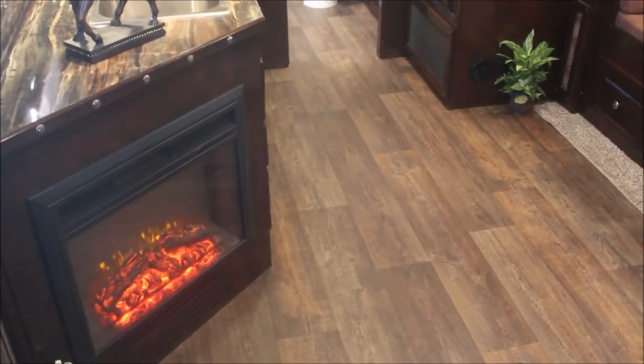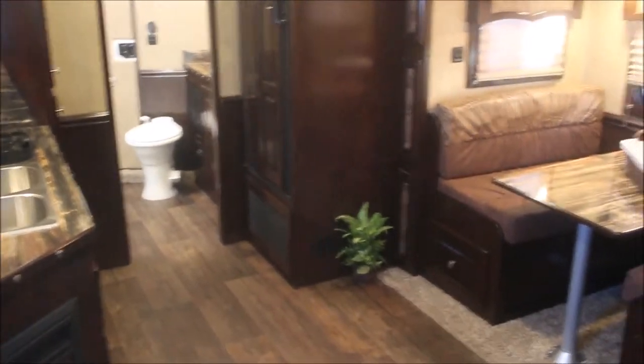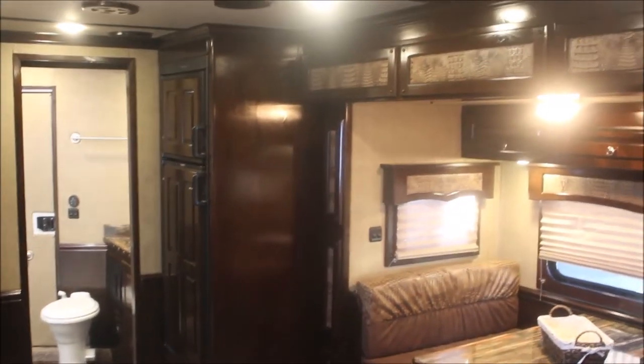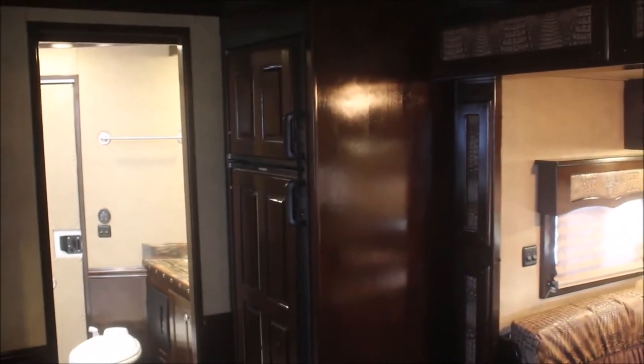I'm going to step up here and give you a look from this vantage point. I'm sitting up here at the edge of the bed. You can see we've got the alder wood, but then everything else — all your walls — is a lot lighter, so the contrast in this is really good. You can see the contrast of it.